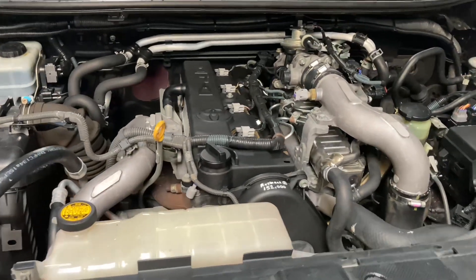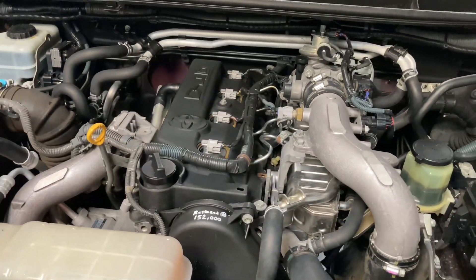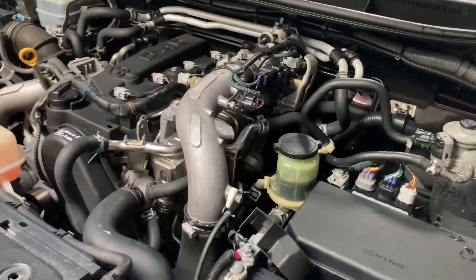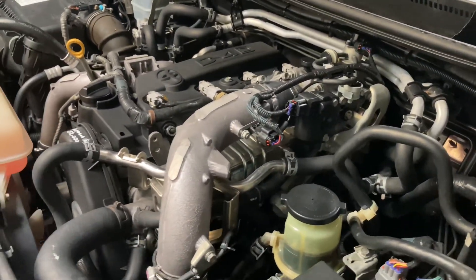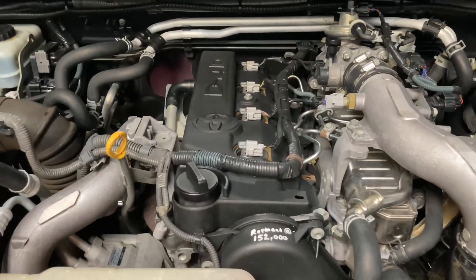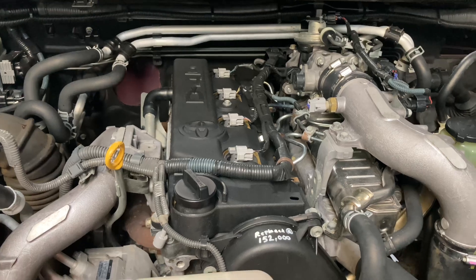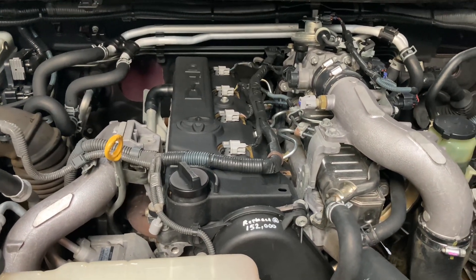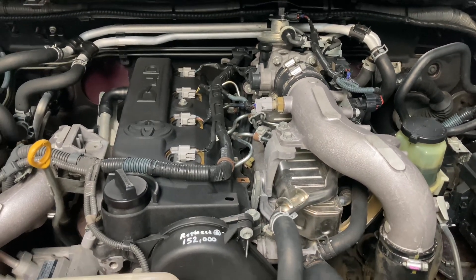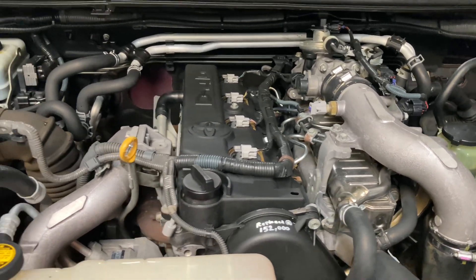Hey everyone, a bit of a follow-up. This is the one we did the injectors on and of course it's all running beautiful like a new one, drives great. I just did approximately 20k road test in it and we've done a little bit of oil leak solution fix-ups. So we're just going to quickly run through what we've done and why. We've done a little bit of cleaning and we're going to put it up again one more time and have a look underneath and analyse what could be left leaking and what we've done so far.